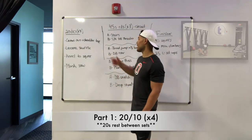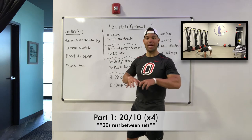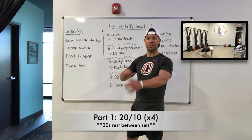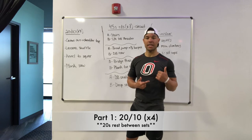Let's check out our exercises for this 20-10. We are going to start with a crawl out to a shoulder tap. So we're going to stay in that low crouched, squatted position. Crawl your way out into that high plank position, tap those shoulders, come back to that starting position. Don't stand up, but stay in that squatted, crouched position.